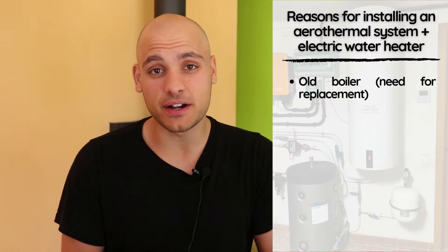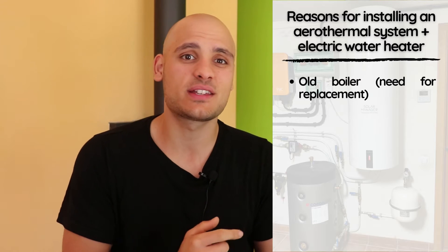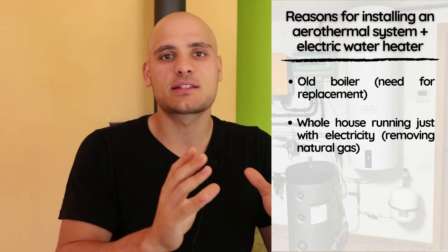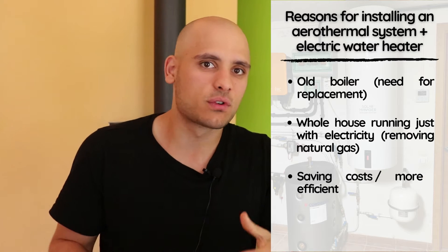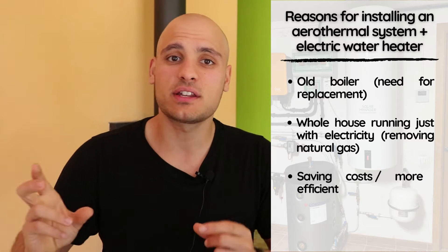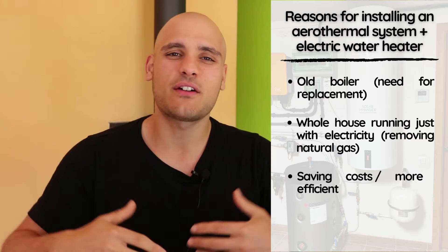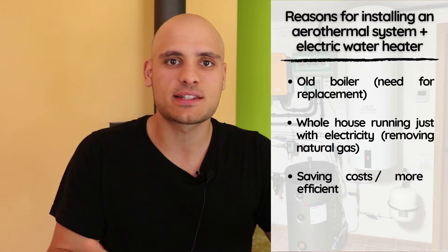There were many reasons behind the decision. One of them was that the boiler we had at home was very old — around 14 years old — was making a lot of weird noises, and probably in the next one to two years we would have had to replace it for a new one, spending around 1,000 to 2,000 euros. On top of that, we wanted to make sure we were getting the most out of the solar panels, and transitioning to just electricity meant we no longer needed two separate providers. We were paying around 8 to 10 euros every month just to have the gas supply.